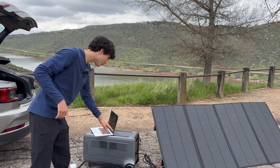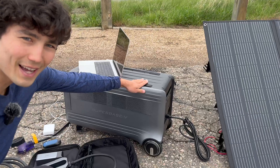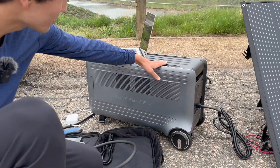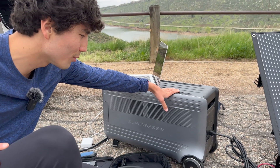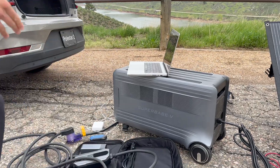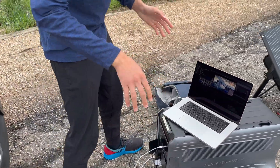You might notice these back wheels are actually powered. It's a motor that does get it moving, and you can control that through the app to roll it along the floor. Of course, you always have the option to use the handle, pick it up, and drag it — that's another option.